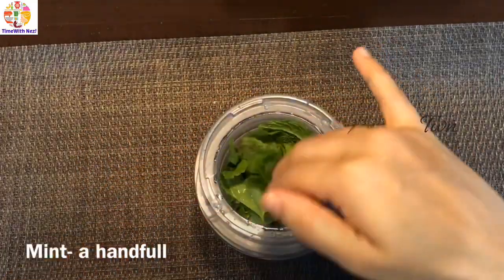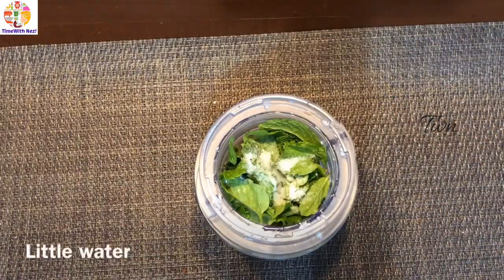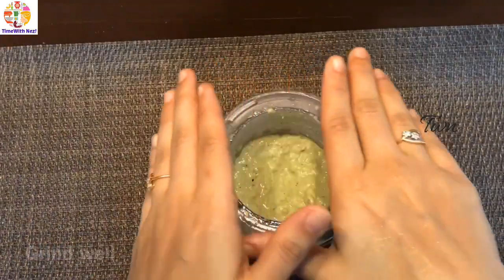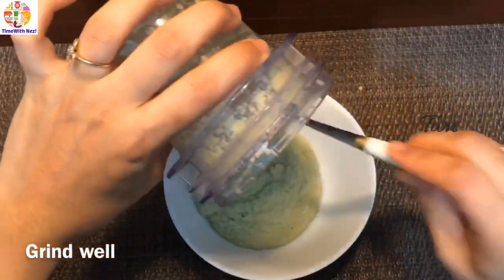A small lemon-sized amount. This gives it a fresh taste and good texture.